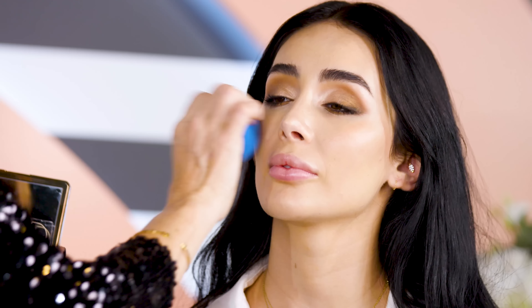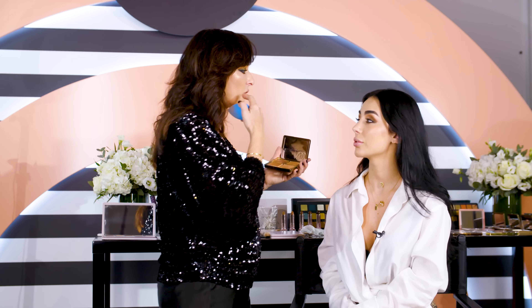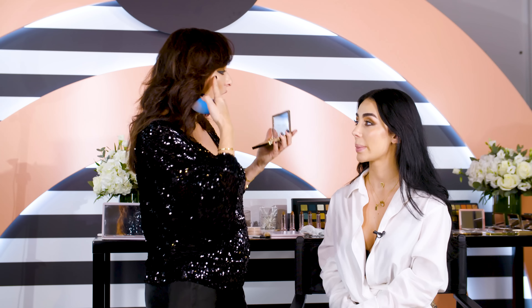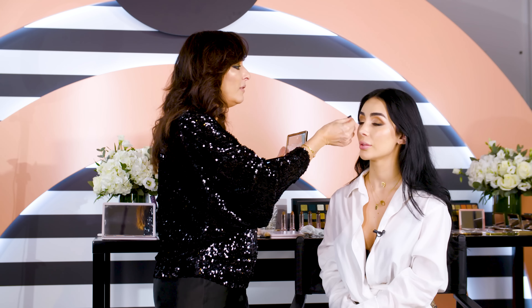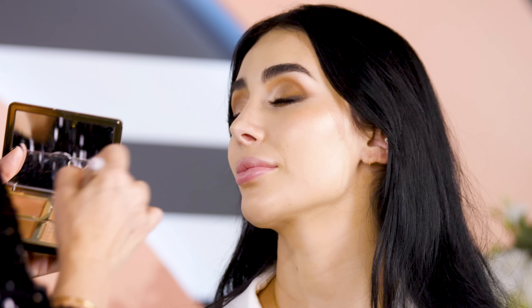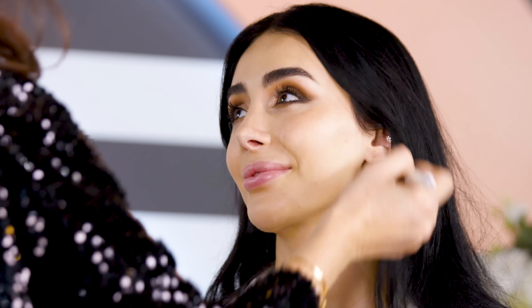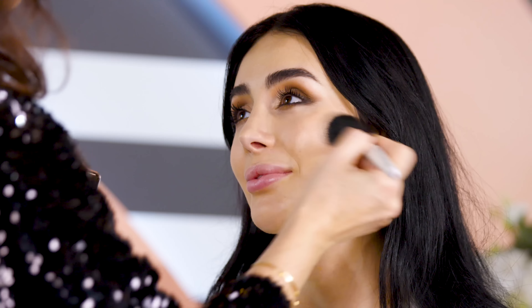We didn't show contouring and blushes today, but firstly I apply the contour, then the blush, then on top the cream highlighter, and finishing off with the powder highlighter. You can take a highlighting brush or a blush brush, pick up the highlighter in powder form, and just swipe it onto the cream — it sticks to the skin just like a magnet.